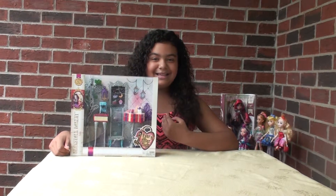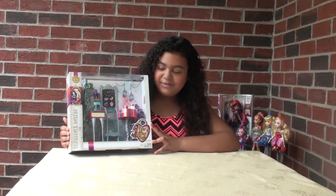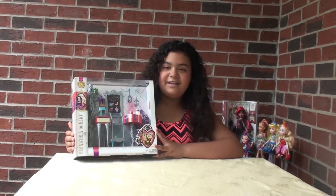Hey guys, I'm Alexandra and today we're going to be doing an unboxing and review of the Beanstalk Bakery Cafe.